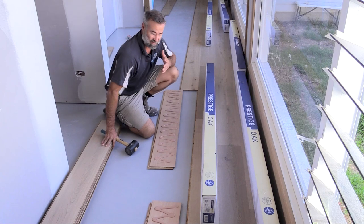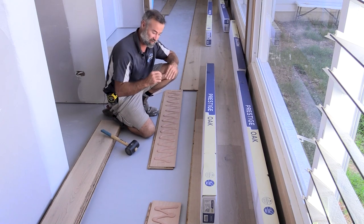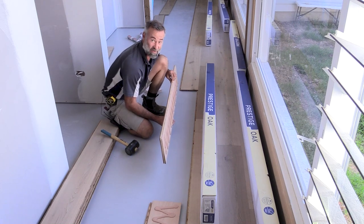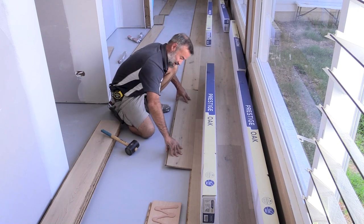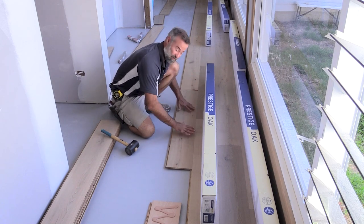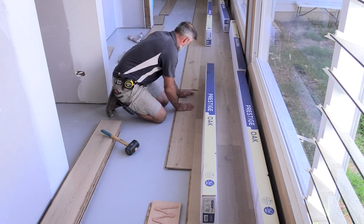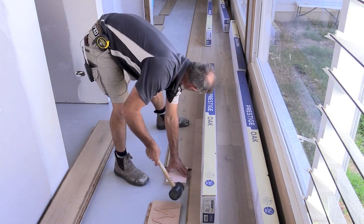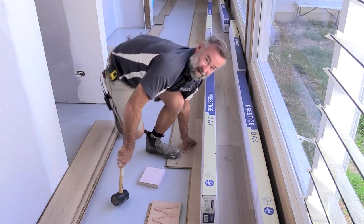All your engineered oaks are going to have different ways they go together, but this one is a click-together board. It's got a tongue and a groove, and they're tongue and grooved on each end too which makes it a little bit tricky. You've got to line up tongue and groove to get that in, then fold it down and it actually just clicks into place. Because it also has a tongue and groove at the end, what I have to do is get a block and a mallet and tap that in to get the ends to click together as well.